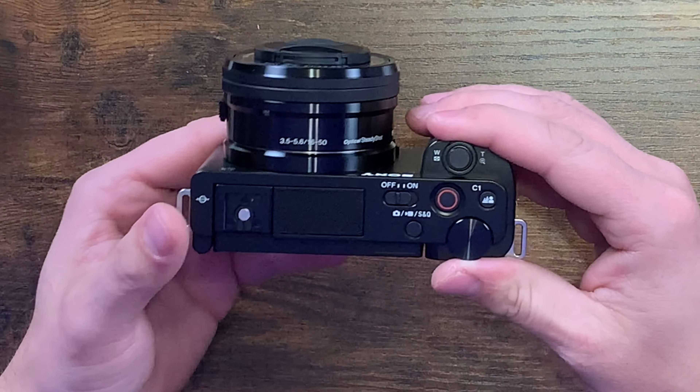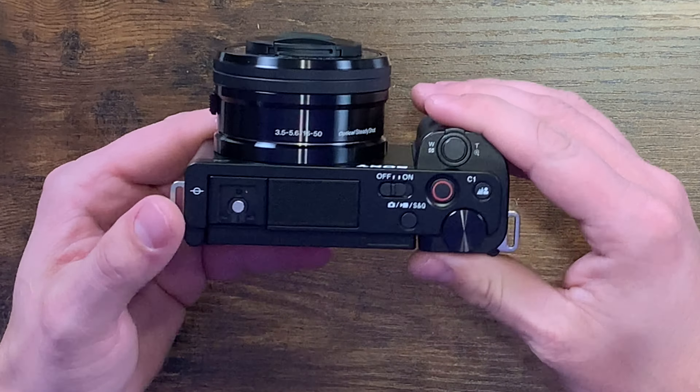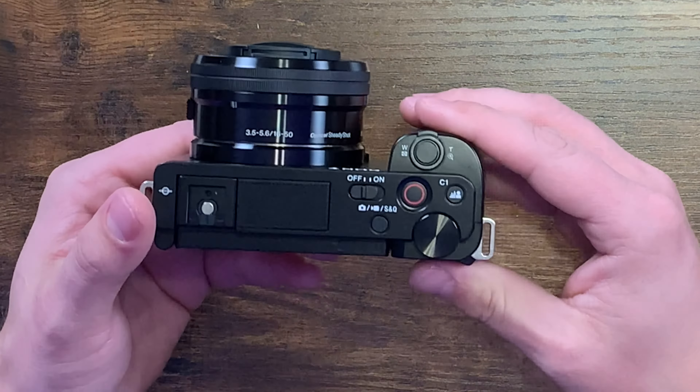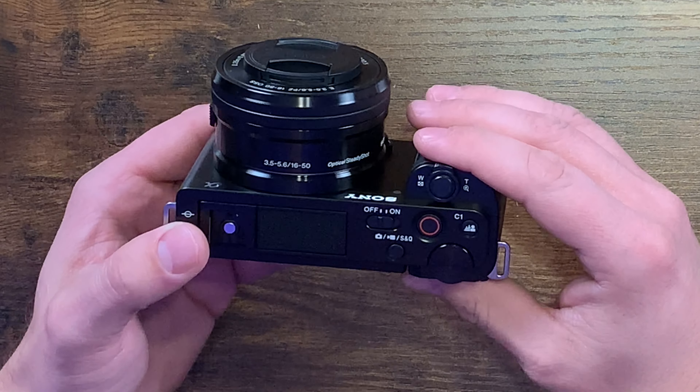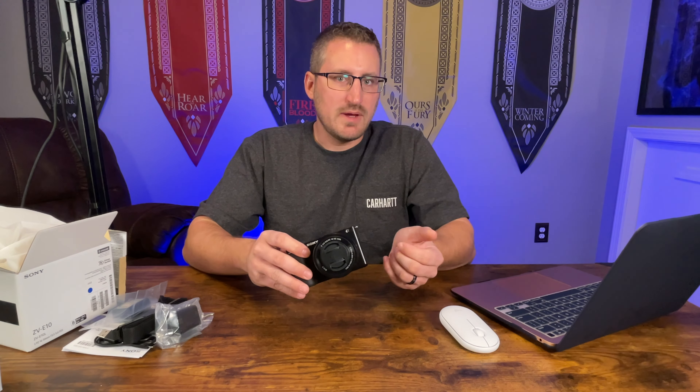When you pull the product away it'll focus back on you. The lens does have a kind of built-in stabilizer — I've heard it's not the best, but I'm pretty much going to be using this on the tripod so I'm not too worried about that. You can also live stream with the cable it comes with — you can hook it up to your computer and use it for live streaming.